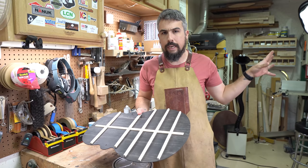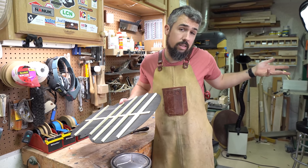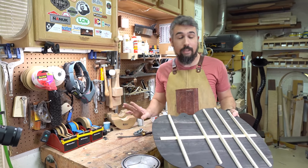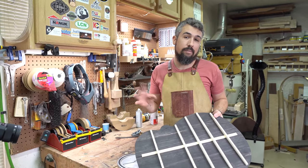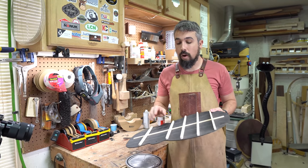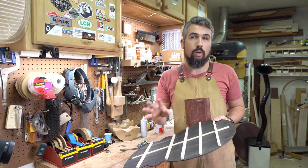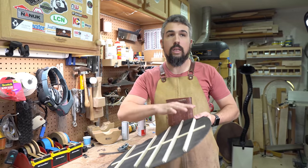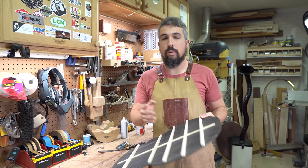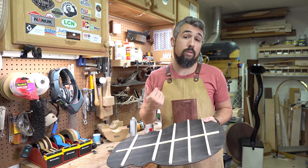We pulled it out of the go bar deck this morning and it looks good — it looks how we expected it to look. It's like a back with some braces on it. This is way easier to do and less scientific the way that I do it than it was voicing the top of the guitar. There are going to inevitably be people who comment who follow the Gillette Gore method and all these other people who really get caught up in different modes and tuning of the free plates and all that stuff. It's not how I do my guitars.